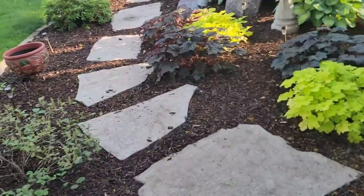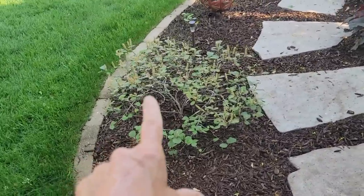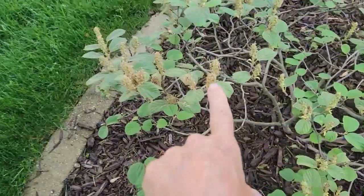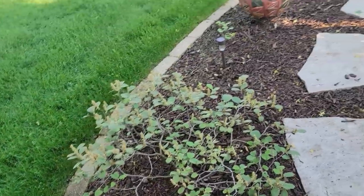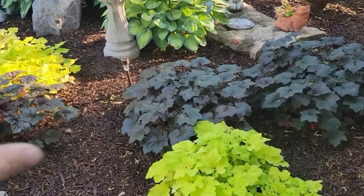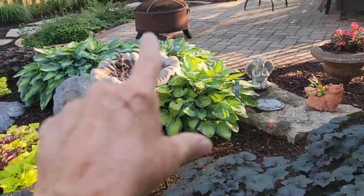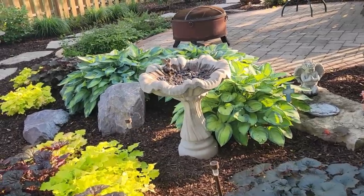This over here gets quite a bit of sun, and what we've got here is a little fothergilla — this is the Mount Airy. It's already done blooming, but when it does bloom, it gets these little bottlebrush blooms on it, which are really pretty in the spring. And then over here, we've got a nice collection of coral bells — this is the Palace Purple and the Citronella. Those have done really well, and then she's got a birdbath in between there. And then behind there, we've got three hostas — these are the June hostas, and they are full size.